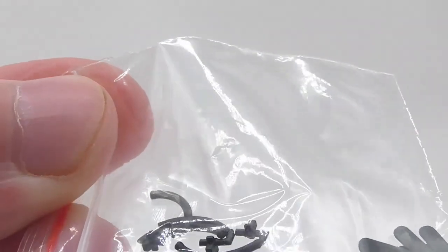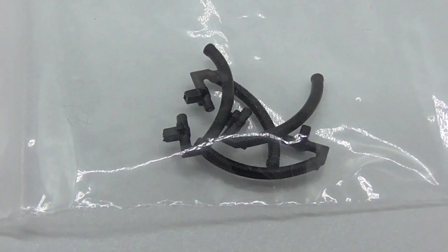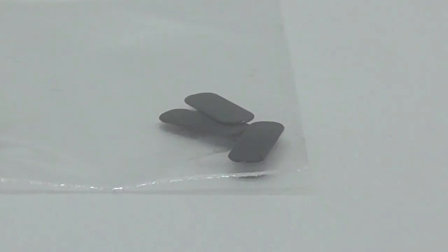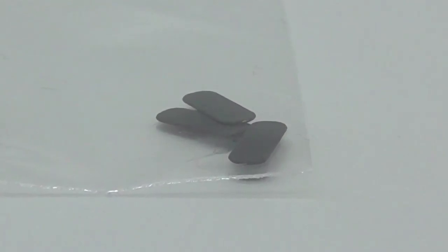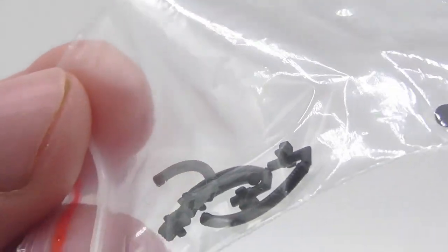Starting off with the detail bag that you get with the coach - it looks like some vacuum pipes or brake pipes are included. You also get these, which I think are some sort of chalkboards you put onto the doors of the coach. I'm not too sure, but they're a nice touch anyway - especially the brake pipes.